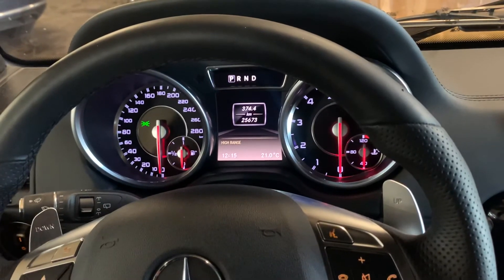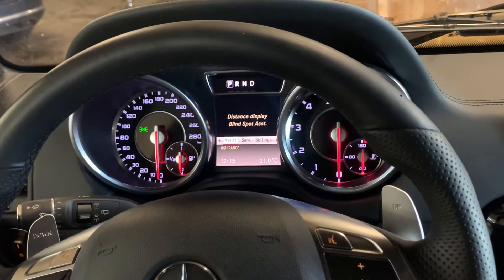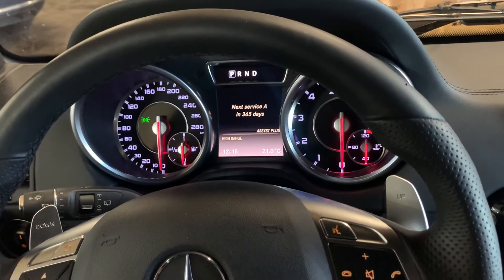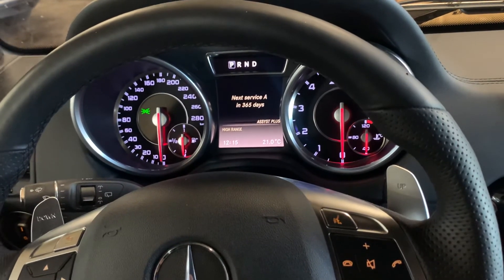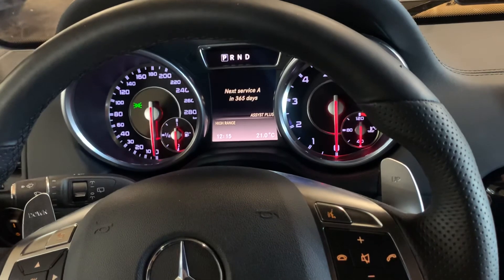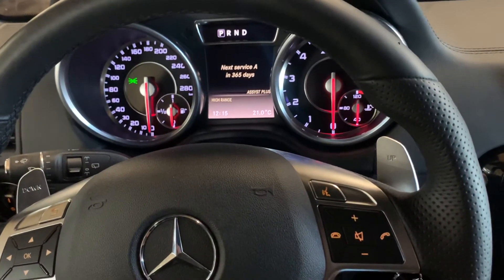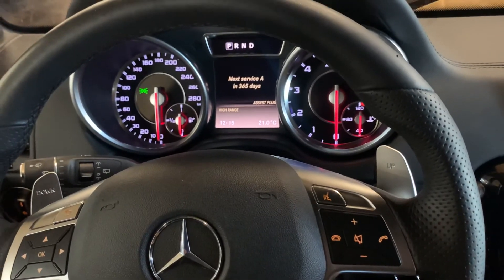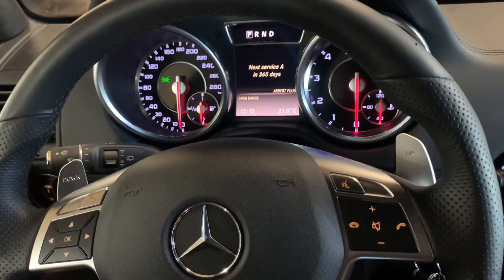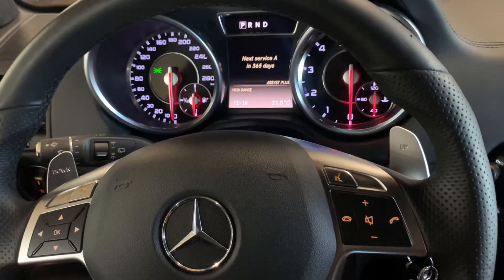Go through the menu to 'Assist Plus' and you'll see that the next service is in 365 days, and it will change automatically to the amount of kilometers. Thanks for watching — this is how to service reset a G-Class G63. For questions you can use the comment area. Thank you, bye bye.